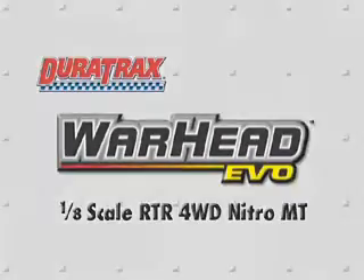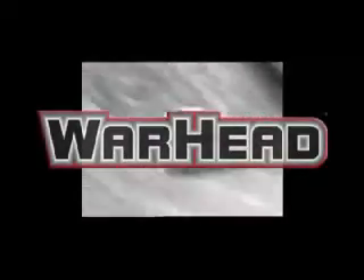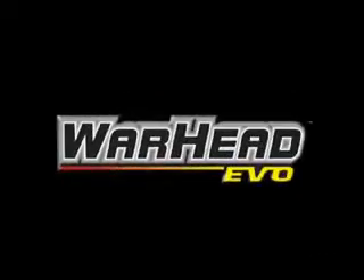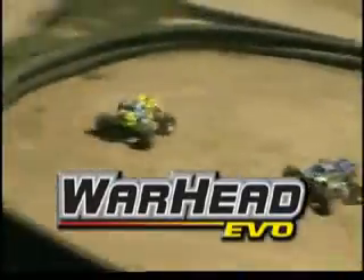Evolution through innovation. It raised the bar for ready-to-run monster trucks, but the Warhead has not been resting on its laurels. In fact, it's raising the bar again. Introducing the Warhead Evo, the 1/8 scale beast that continues to lead the way.